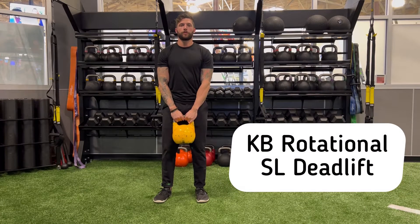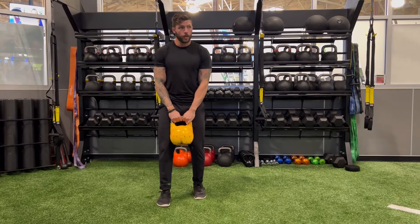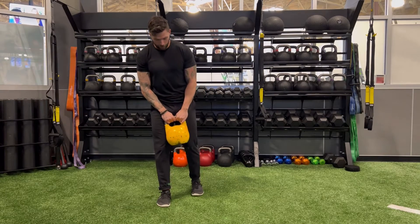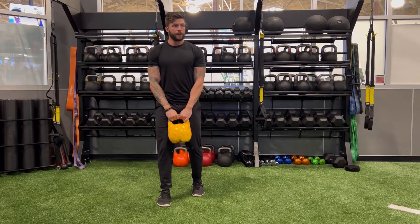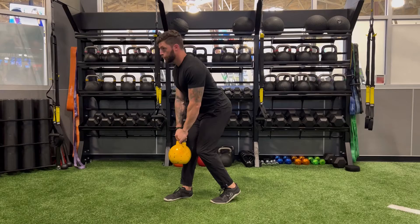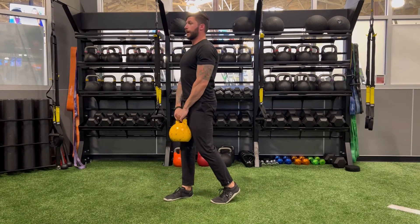This is going to be the rotational single leg deadlift. Get into a staggered stance — encourage people not to stand too far apart, as they typically want to do with this. Bend the back knee, hinge, then rotate to the outside of the leading leg and back.